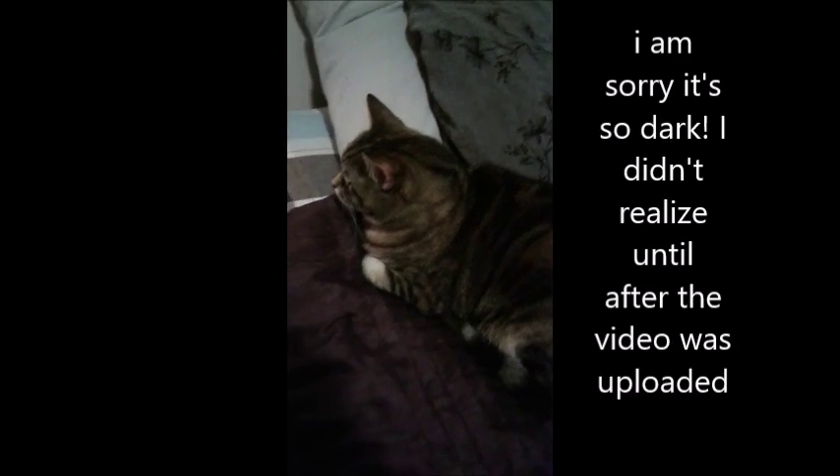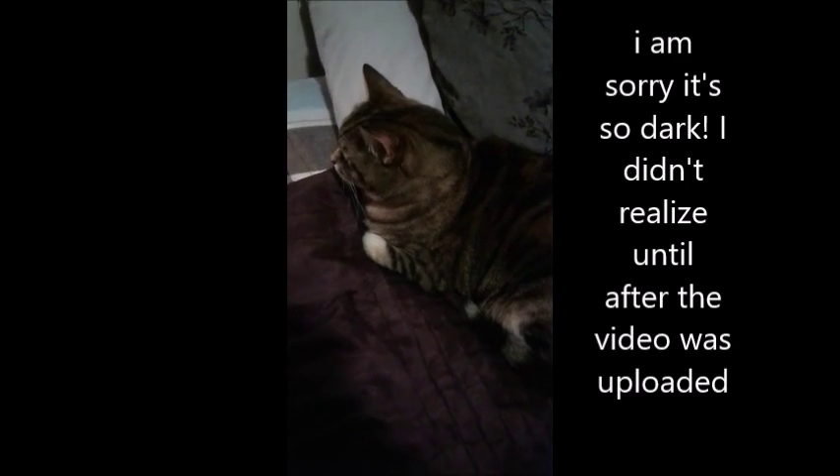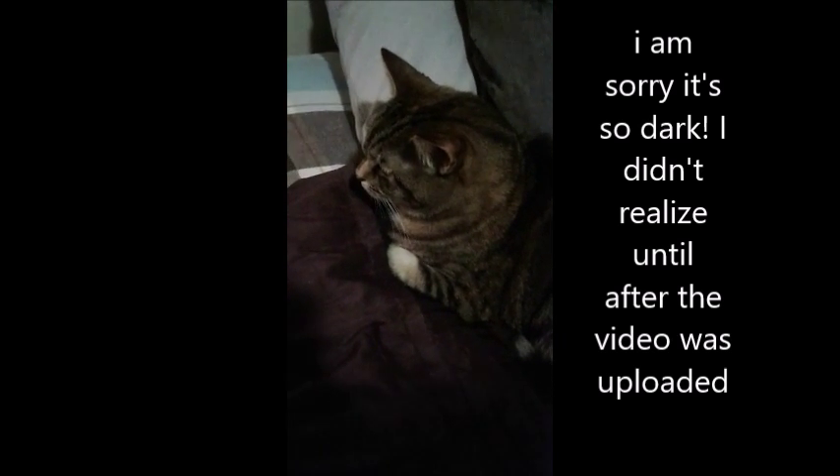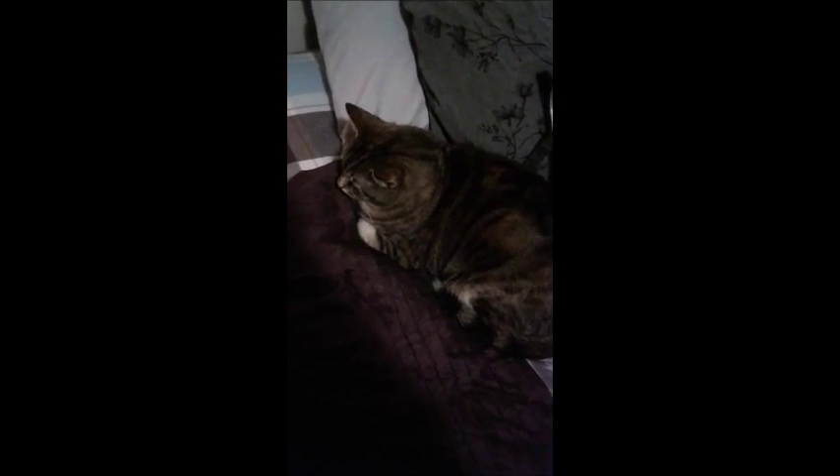Hi everybody, it's Ashleisha. I currently look like crap, so here is a small video of my cat for a second. This is going to be my art desk tour, art workspace tour, however you would like to call it. And so yeah, let's get started. First of all, this is my cat Millie. Say hi Millie.